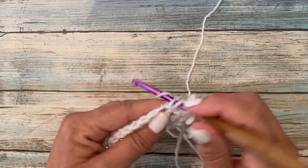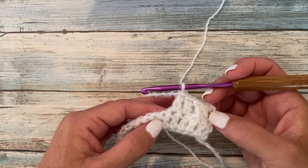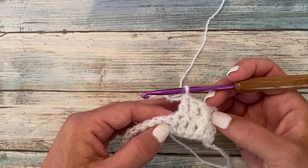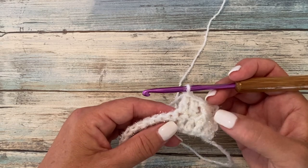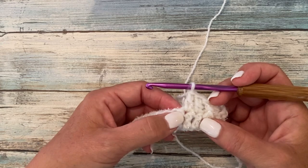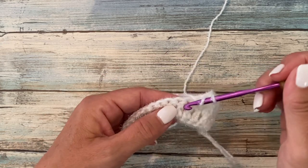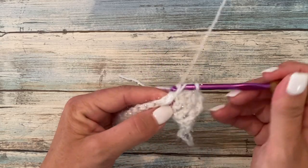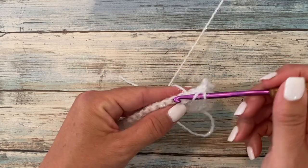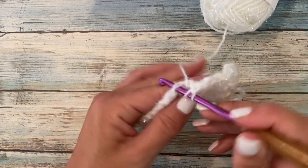Work one double crochet into each of the next two. Our repeat for this row is front post double crochet around the post of the next stitch, then one double crochet in each of the next two stitches. So we're going to work around this post, skip the top of that stitch, and then work into each of the next two — front post double crochet, and then one double crochet in each of the next two. Repeat this all the way across.